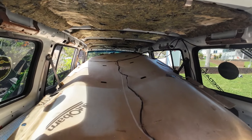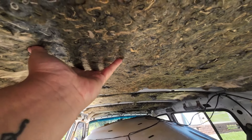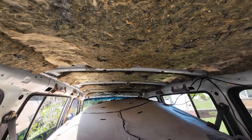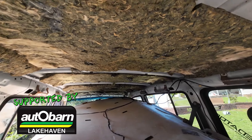So today I'm going to make new insulation for the roof and give you guys a run-through of how I'm doing it. First thing you'll notice, I've already ripped the roof liner out of the car. I'm leaving the original insulation in there — I'm not touching that, because Mitsubishi put that in there for a reason. And at the end of the day, it doesn't hurt to have a bit of extra insulation.